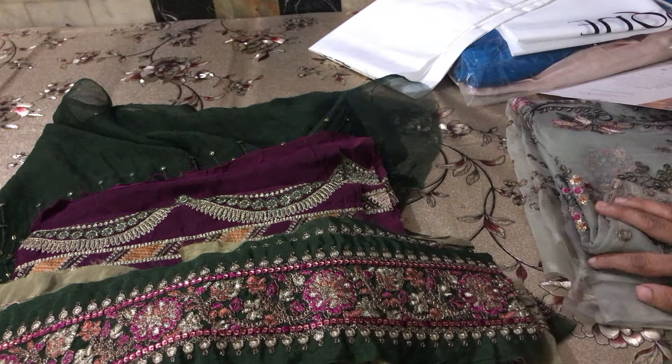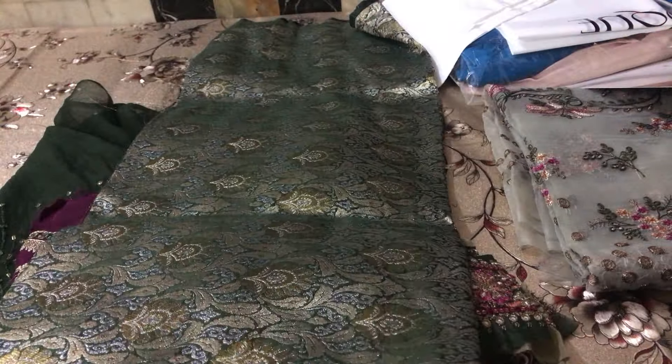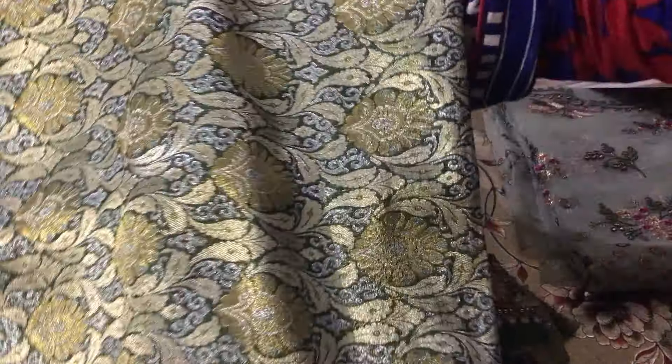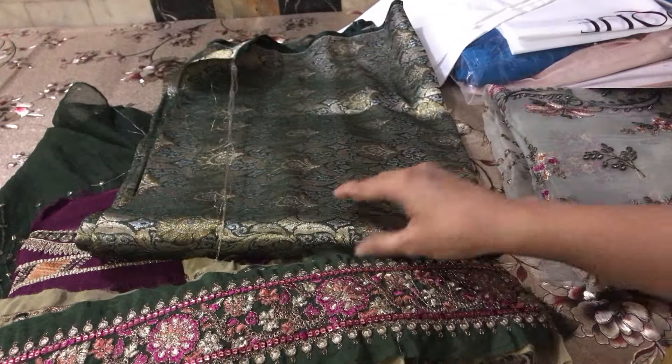This is a very beautiful trouser which is my favorite — one that I love and like — and it comes with an extra charge. Finally, this is the complete piece.